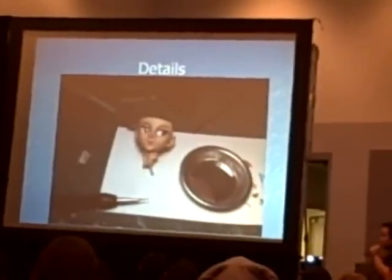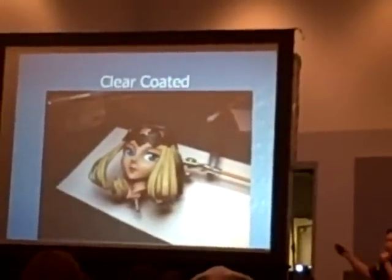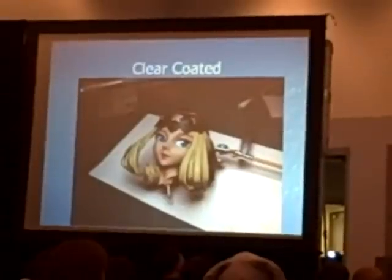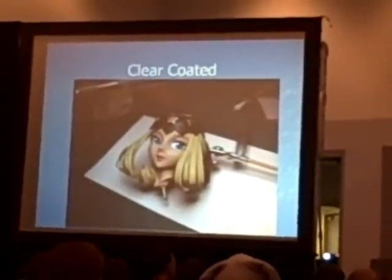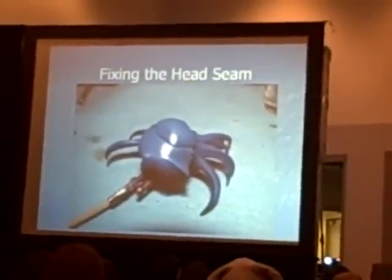Painting the details on the eyebrows. Not too bad of a job. A lot of old modelers have those little glasses that flip over with magnifying lenses.